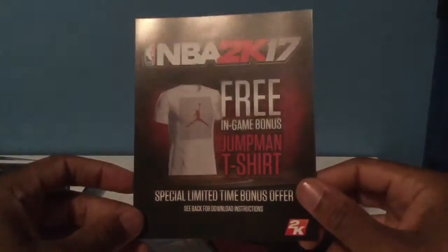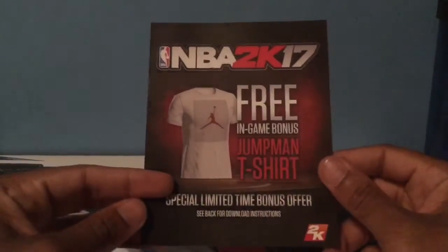This is really cool — they gave me an extra shirt, limited time offer, and yes there's a code on the back. So we got an extra shirt I can use for my career. We got the Kobe poster, which is really nice. I had the Jordan poster from last year, and from what I remember it was just a reprint of the cover of the game — and it's the same thing right here.